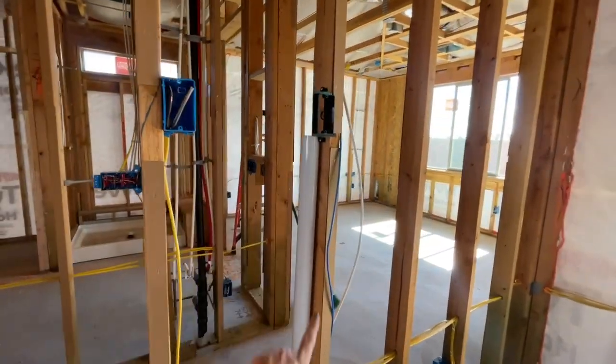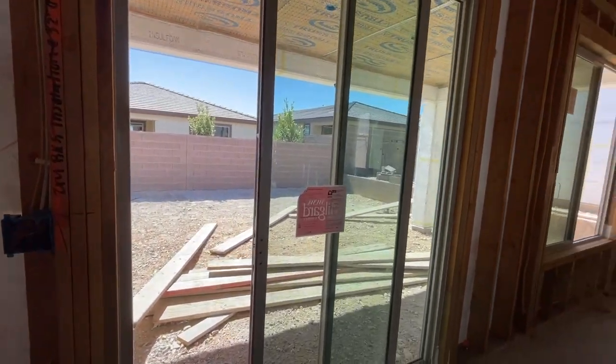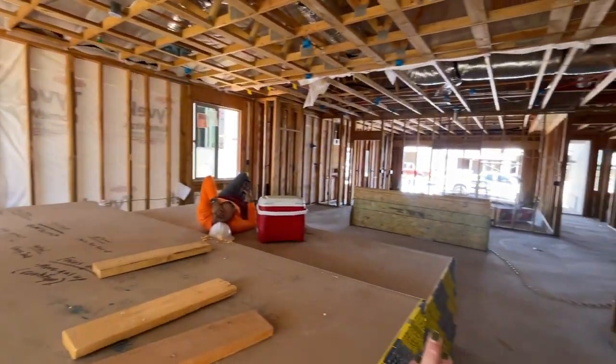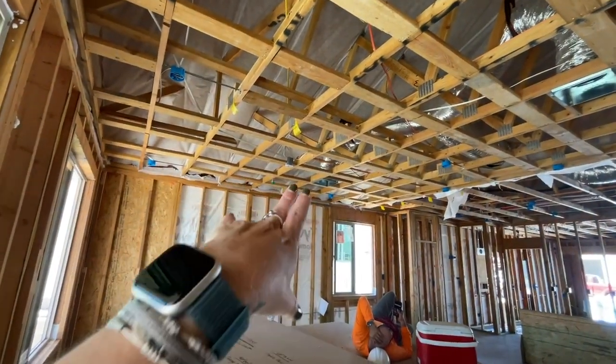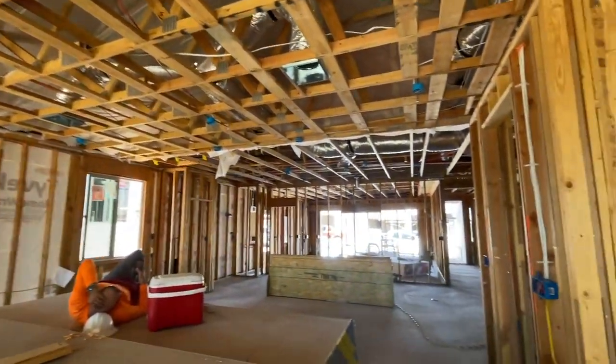You have the smart tubing right here for your TV to hang on the wall. They went with just a standard slider, which is fine, and then the window — that way you can utilize the space better when it comes to placing your furniture. They have the can lighting, and also the ceiling fan pre-wire.